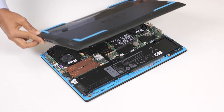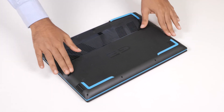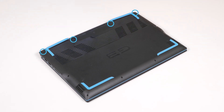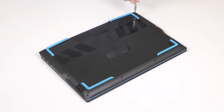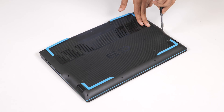To install the base cover, align and place the base cover on the palm rest and keyboard assembly. Press the edges and sides of the base cover until it snaps into place. Now, tighten the four captive screws that secure the base cover to the palm rest and keyboard assembly. Replace the six screws that secure the base cover to the palm rest and keyboard assembly.